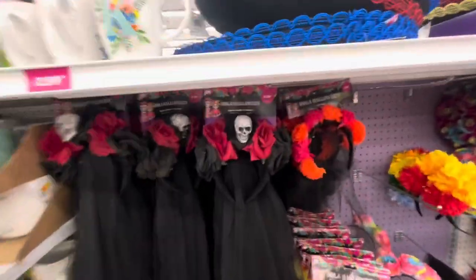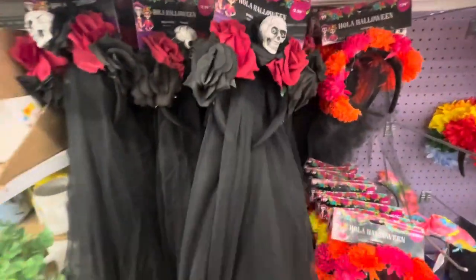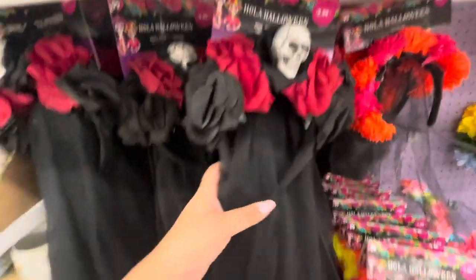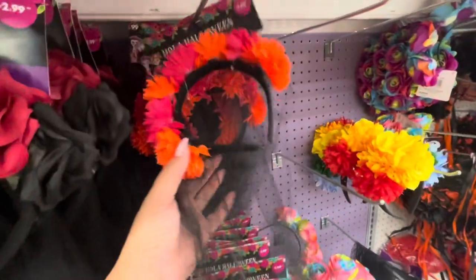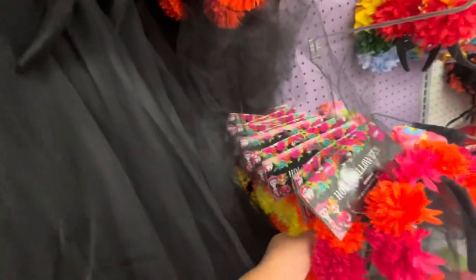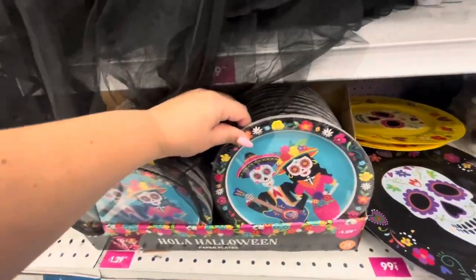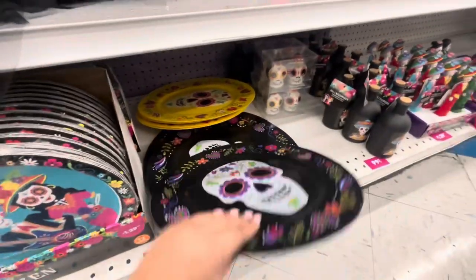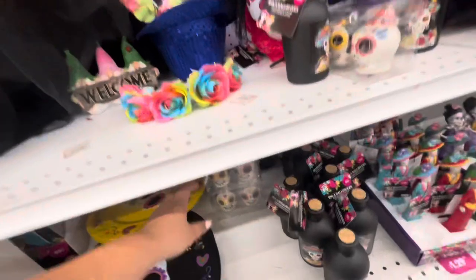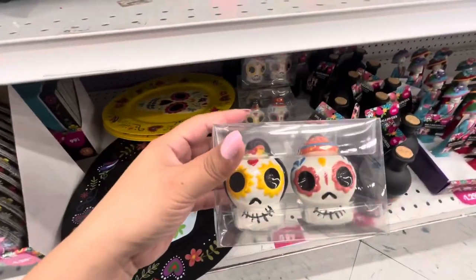So let's start over here — they have this skull rose headband, it comes with a black veil for three dollars. Then they have this one, this one is shorter for two dollars. They have different colors as well, and then they have the paper plates, these melamine plates. And then I see they have the yellow one — look at these, these are salt and pepper shakers, these are cute.